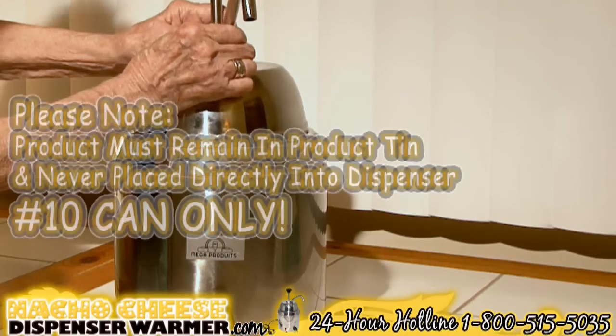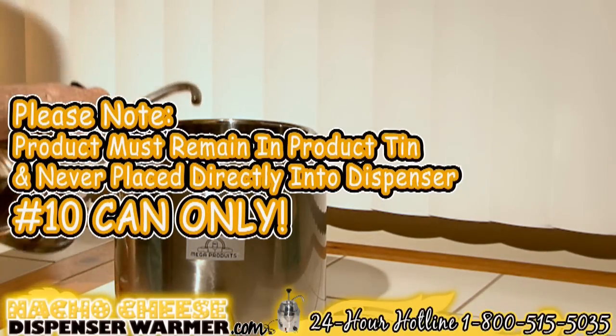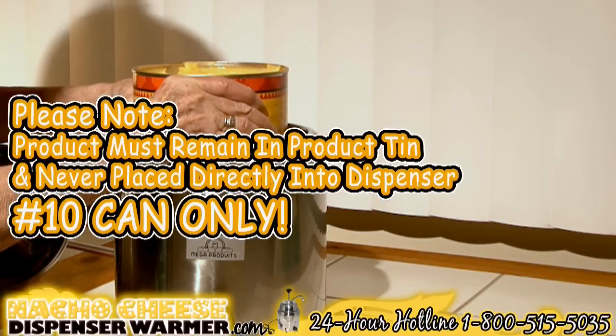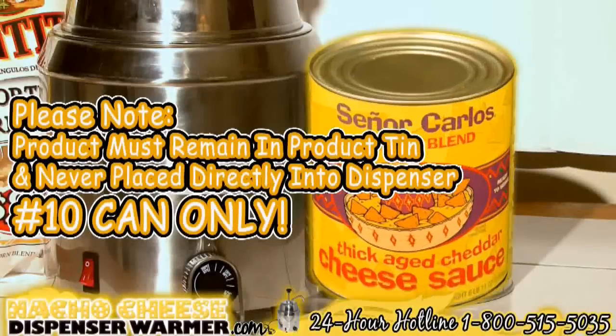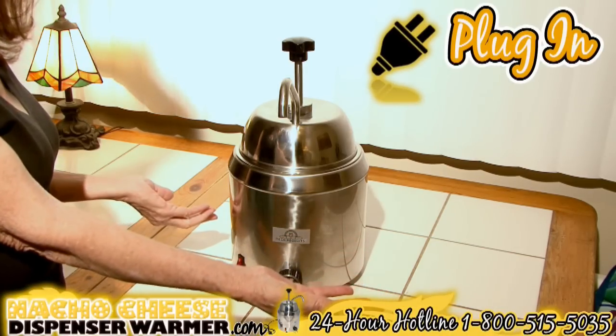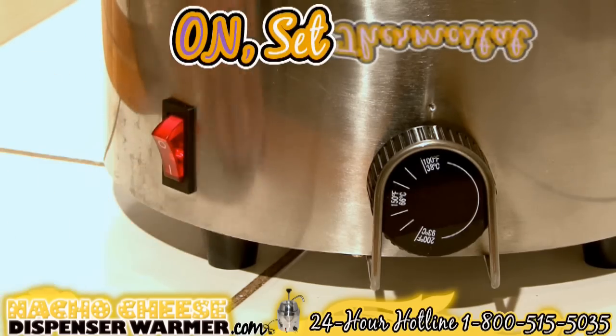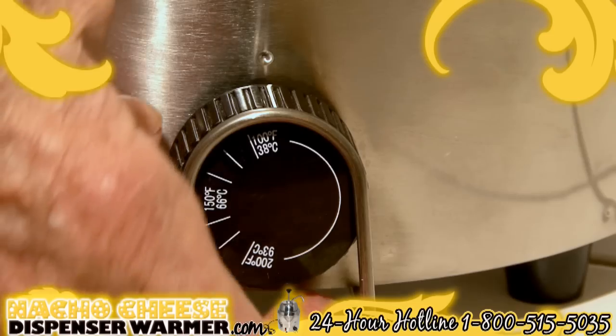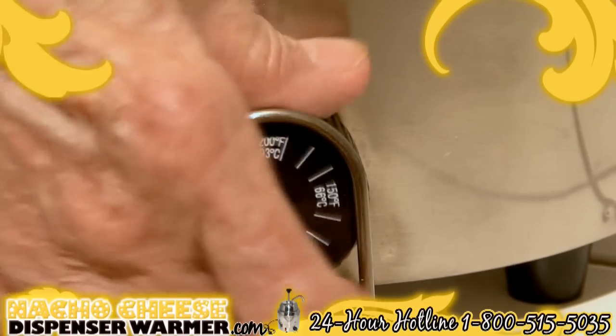Set up the pump and mount it onto the warmer. Please note: the product being served must always be inside the product tin and never placed directly in the dispenser. A number 10 can fits only. Now you're ready to plug the machine into a grounded outlet and turn the machine on. Set the thermostat knob to the suggested heating temperature.